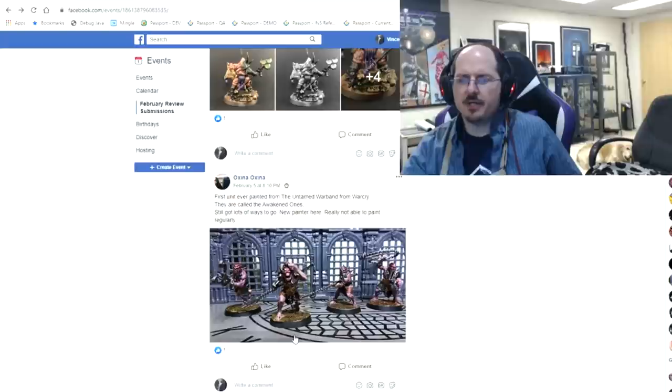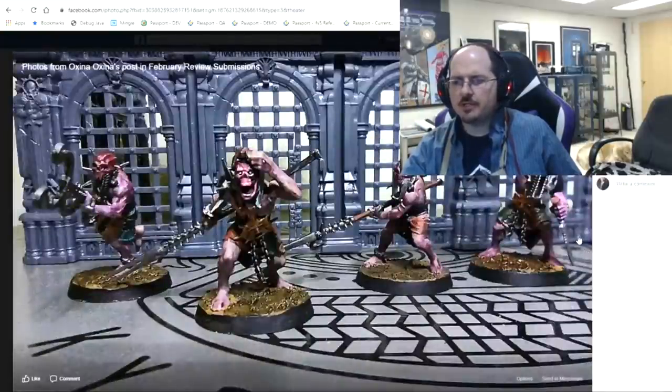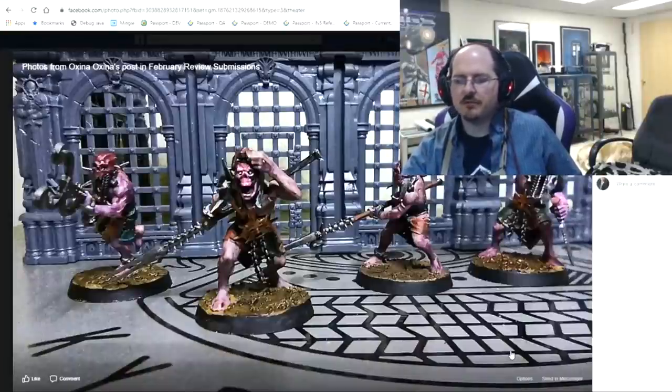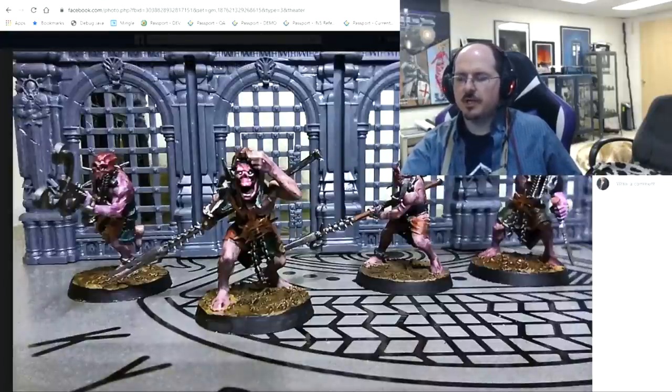Oxena with his first ever painted unit from the Untamed Warband from Warcry. Overall they look nice. Your major opportunities for improvement are probably with the skin — I like the purplish tone, but we could go for a little higher highlights to really pop and shape those muscle volumes. The other thing that stands out is the basing — it's a little boring right now, just mud. You can still have interesting elements like bigger rocks, tufts, cracks, a skull, or a discarded dagger. Little stuff like that makes it feel alive.